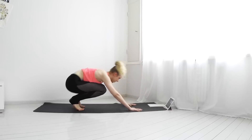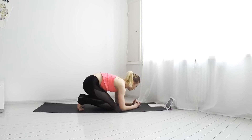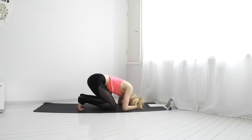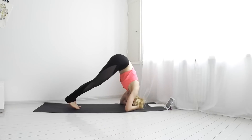Now let's do downward dog headstand preparation. Come onto your knees. Interlace your fingers and form a tiny cup with your hands and place the crown of your head inside your hands. Elbows directly underneath your shoulders. Extend your legs and breathe here for a while. You can try to walk your legs closer to your waist, or just stay here.